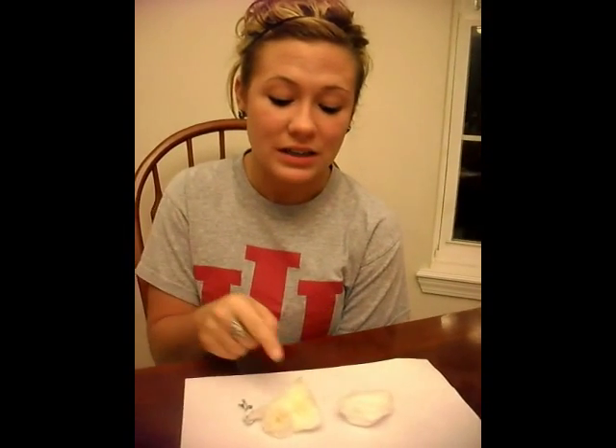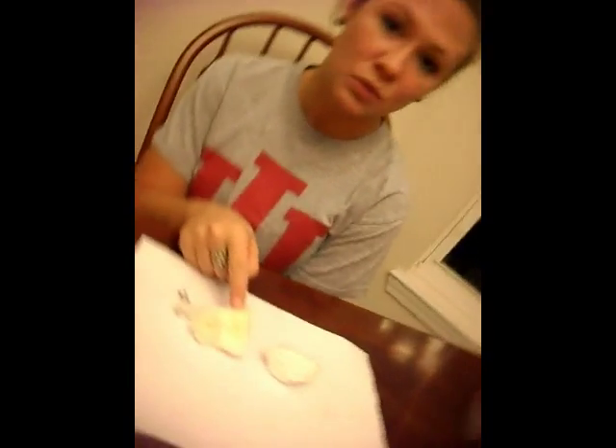I'm going to take it out and show you the difference between the two. I just took out the cotton ball, and as you can tell, this is the unhealthy cotton ball and this is the healthy one. You can see how much one cigarette does to one lung.